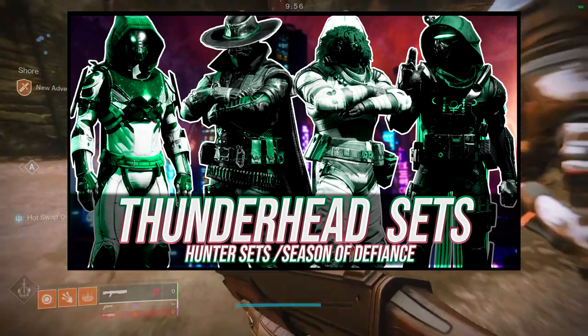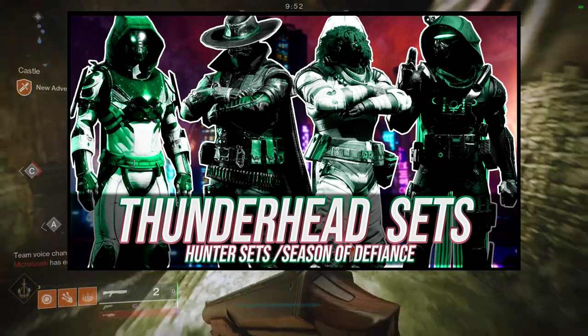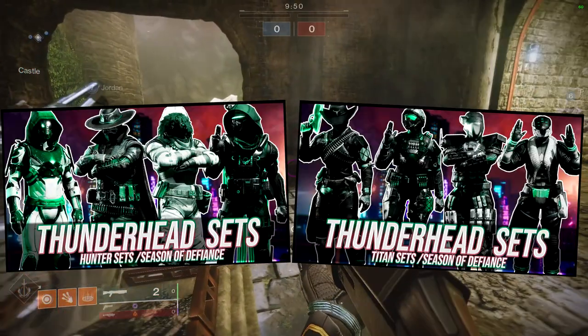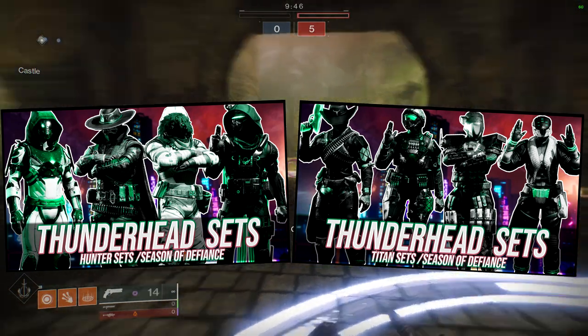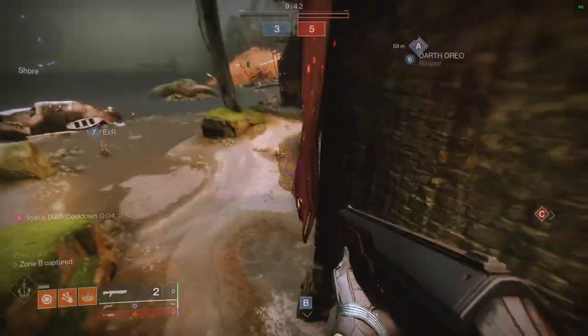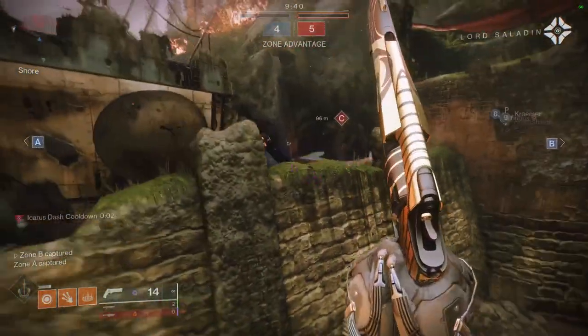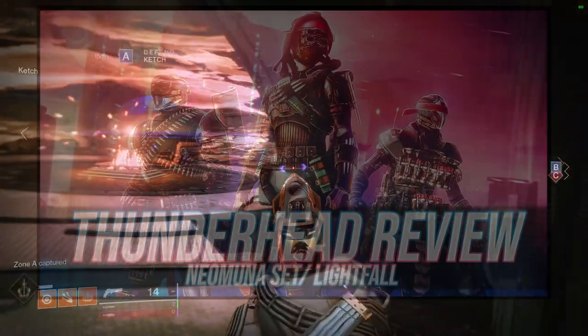For today we're going to be looking at the Warlock sets. Hunters, you already have your video right here. We go over all of these sets that I made and honestly some of those sets are really really cool. Same thing for the Titans — you guys have your video right here. And if you guys want to see the actual review of the armor for the Thunderhead pieces specifically for all of the classes, I'll have it up right now.